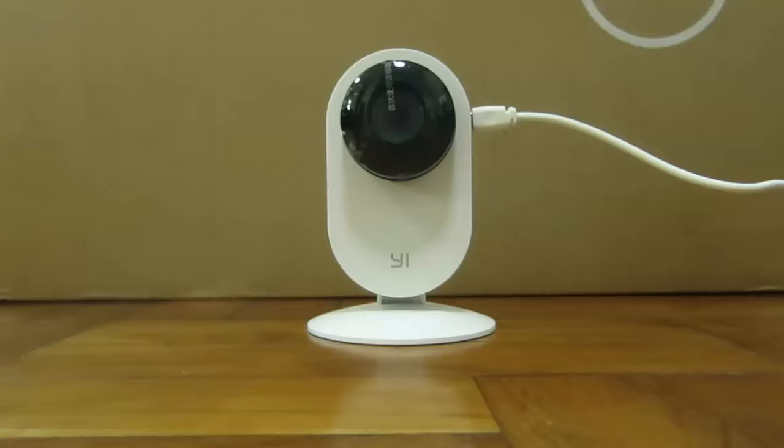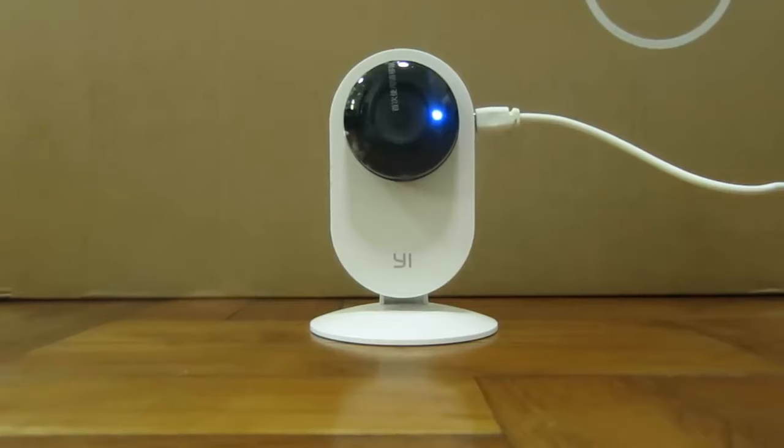In today's video, we will demonstrate how to fix one of the commonly seen issues with the Xiaoyi camera. If you have recently upgraded your camera's firmware to the latest version, a lot of times when you turn on the camera, you'll come across a message that tells you that this camera can only work within China.